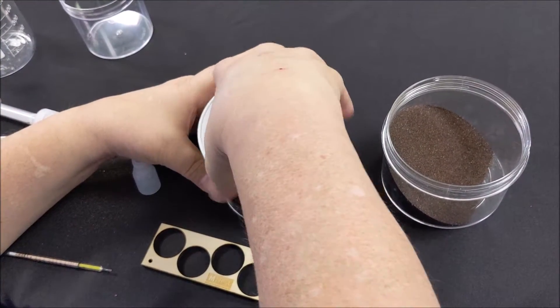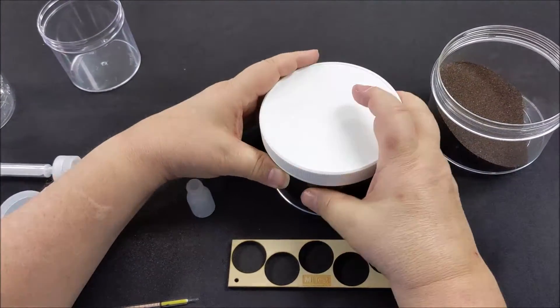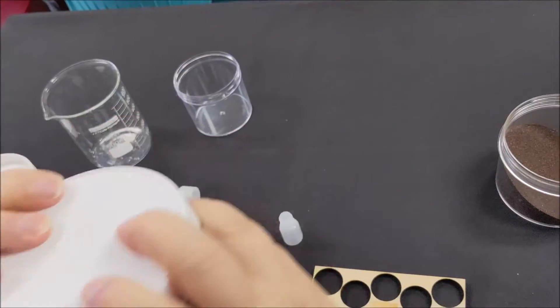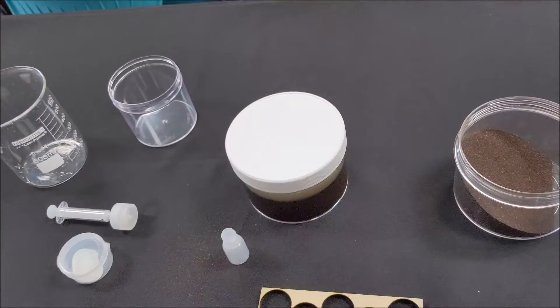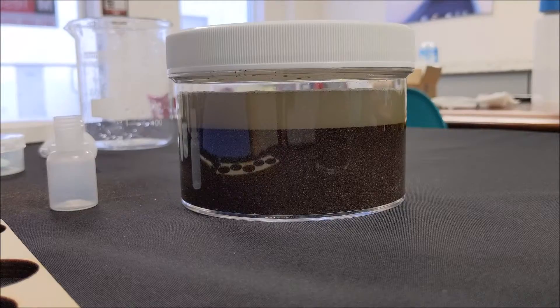Put the lid on tight and shake to mix the water with abrasive. Let sit for a minute and repeat. Now let it sit for 8 minutes. The thick layer of water on top is called the supernatant liquid.